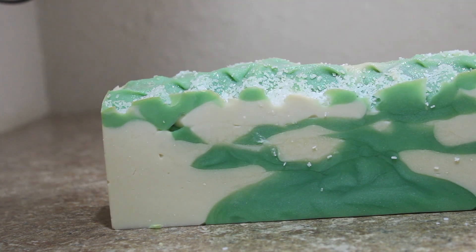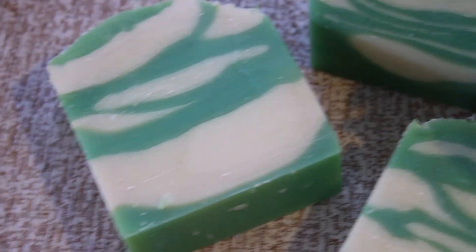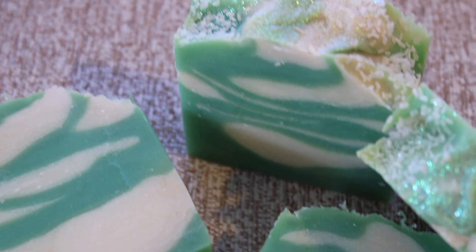Hi everyone, welcome back to the channel. Today we're going to be making a Christmas themed soap called I'm Feeling Pine.